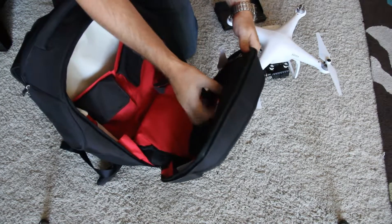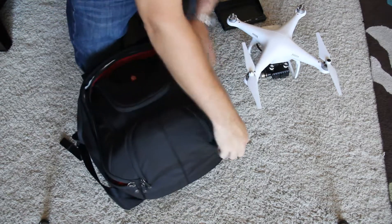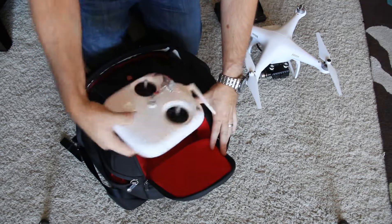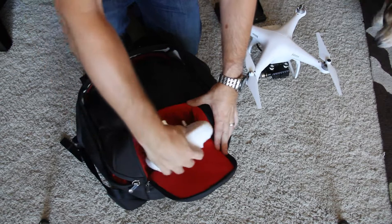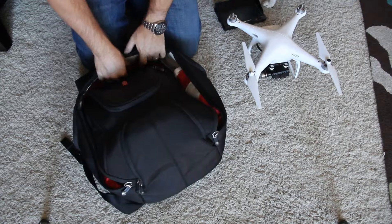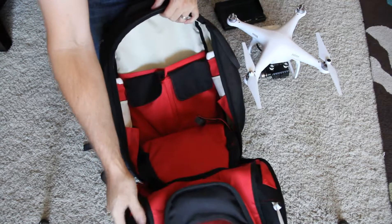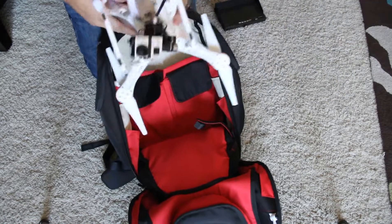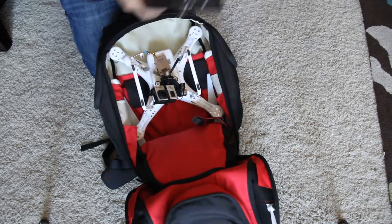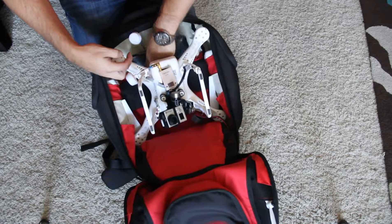Try to keep this section empty so it doesn't run up against the Phantom. But one other really cool function — it's designed to carry a DSLR, which actually fits nicely to put the controller. Not a lot of room for the controller with any FPV gear on it, but as you can see, with two props removed, the two props slide right in there and it drops right in.